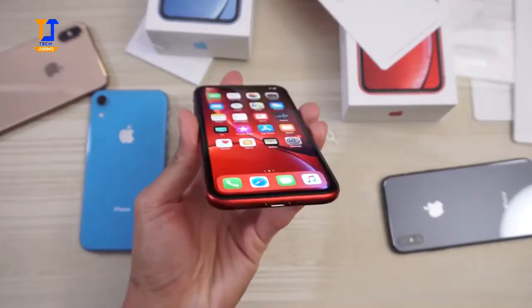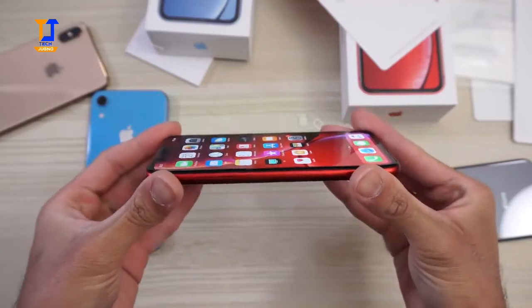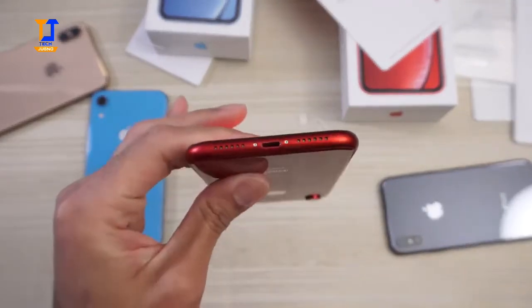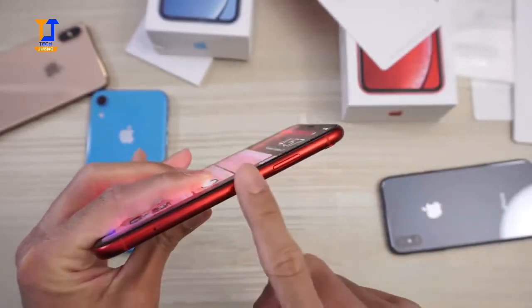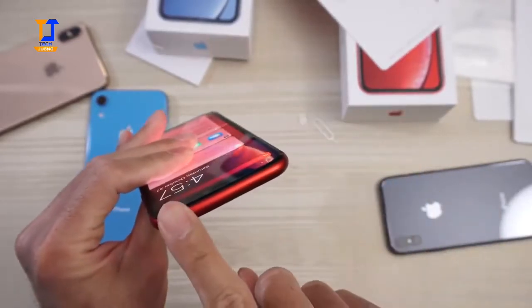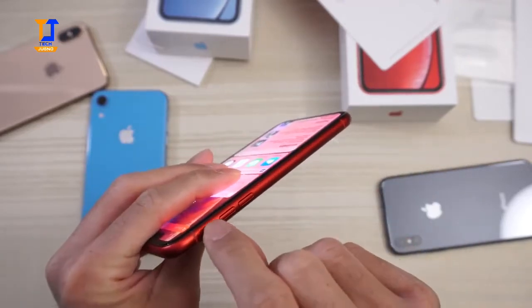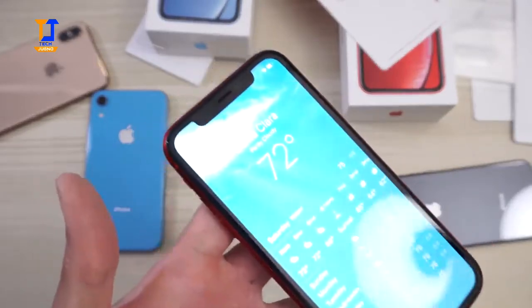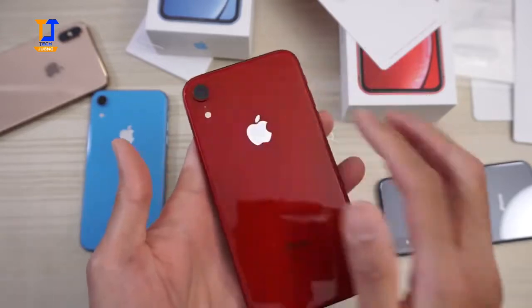Let's take a look at the viewing angles. On the bottom you have your lightning port, speaker grills, and SIM slot. Power button on the side. The top is clean on this phone. On the other side you have your volume buttons and alert slider. On the front you have the notch, just like every new iPhone — it houses all the Face ID hardware. Single camera and flash on the back.